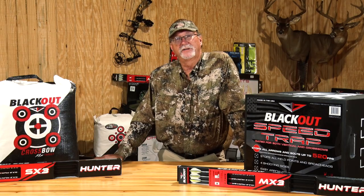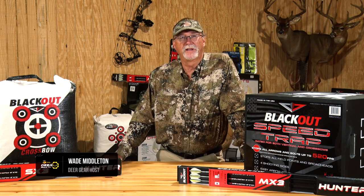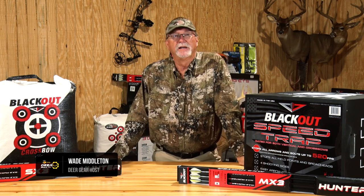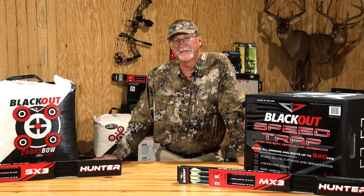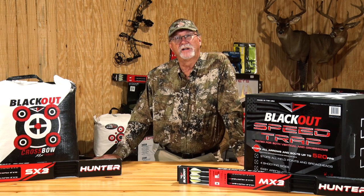Targets for archery hunters and crossbow hunters really are always an interesting topic for a lot of different reasons. Trying to find the one that's going to hold up to all the abuse you're going to put it through, trying to find ones that will work with broadheads of all sizes, and trying to find some that'll handle the speed of some of today's crossbows.